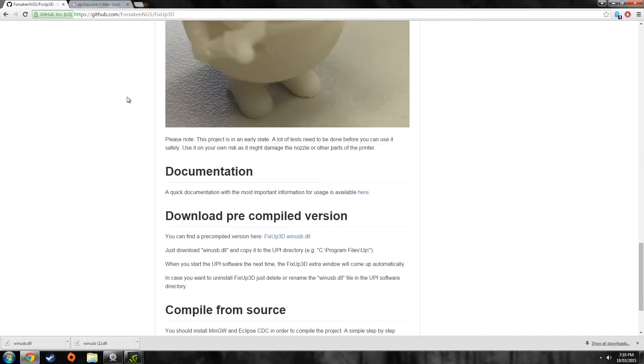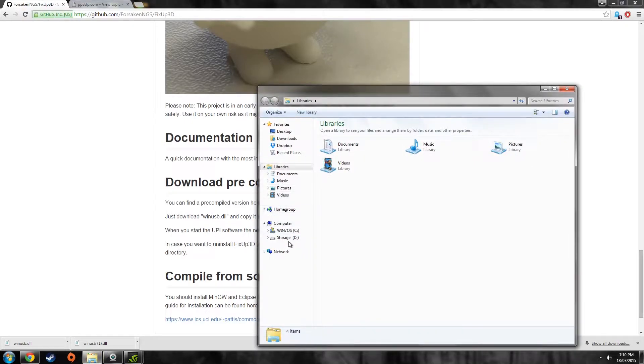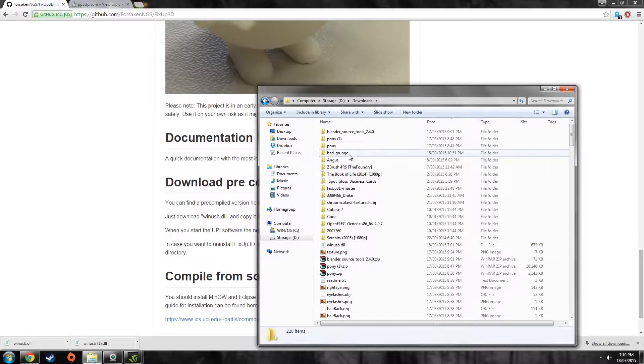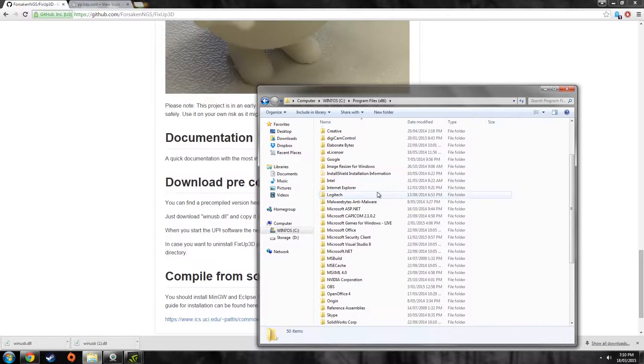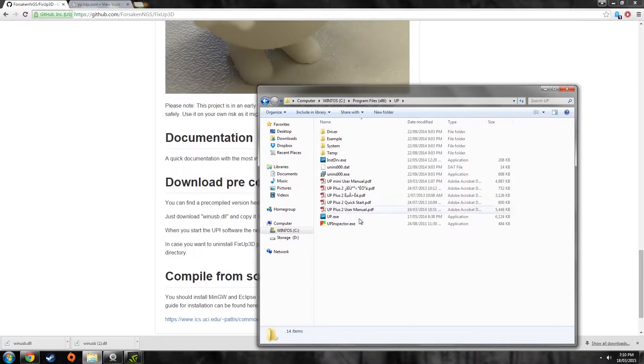It's really simple to use. You just download the file, which is a DLL file, and it just drops right into your UP folder. So download it, grab it from your downloads folder — downloads, win USB — and then go to your UP software. It'd be under UP, and you just drop it in like that.